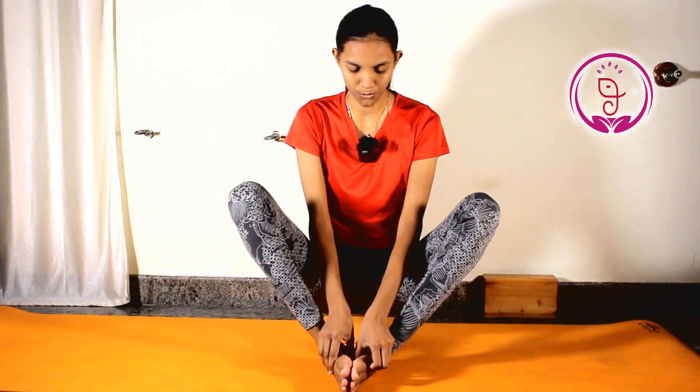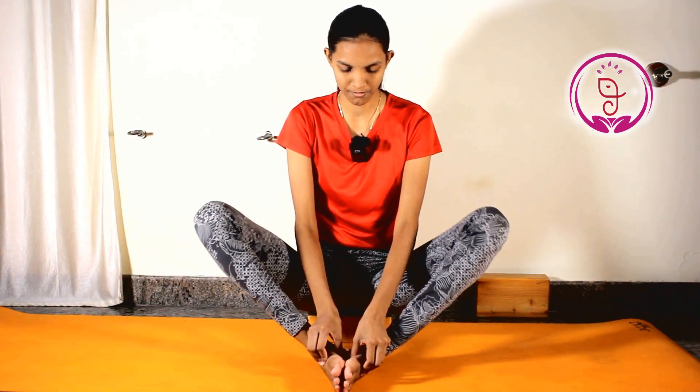Try to pull your foot open like a book and close — open and close. Try to practice this about 5 to 10 times.